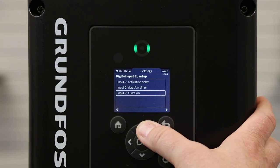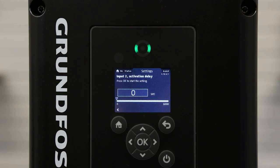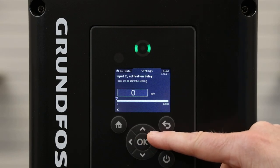Using the back arrow, we will then select Activation Delay if desired. Activation Delay will be the time between the sensor sensing the dry run and the motor shutting the pump off. This can be left at zero or set up to 6,000 seconds.